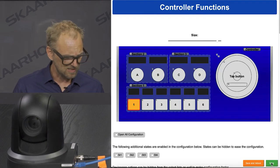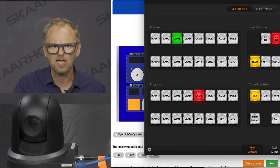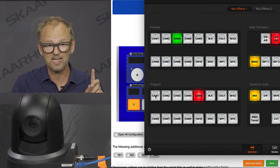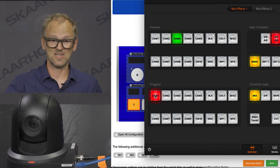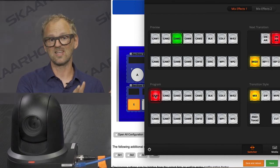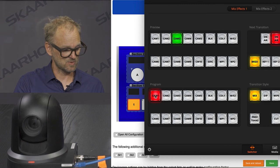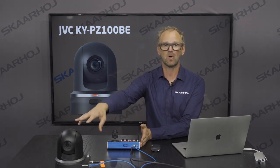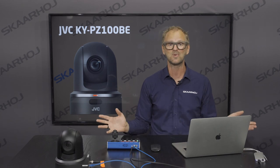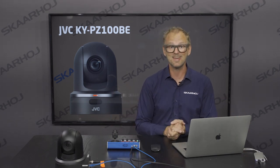Let's verify: select camera number one on program — the little LED lights up red because the virtual trigger saw it happen on the ATEM switcher. Press Cut — and it goes off again. There you have it: the Skaha P2C Fly, one of our most affordable P2C controllers, working with the JVC KY-PZ100 camera, integrating with an ATEM switcher, giving you tally feedback on camera selects and even doing tally protocol conversion. Could it be any better than that?